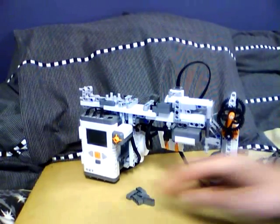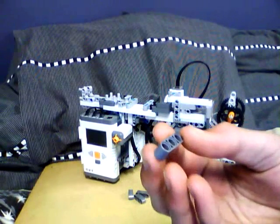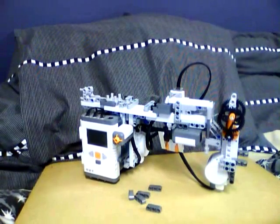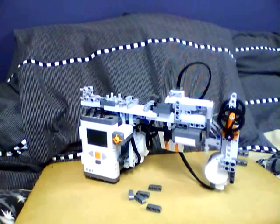You can see the pellets down here — here's what it shoots. They're little three-blocks. And this is all built with a standard NXT 2 set, the one with Rex on the front, the humanoid.